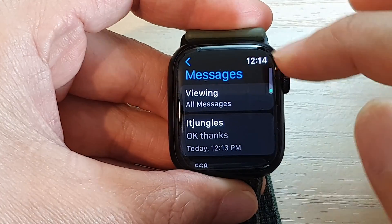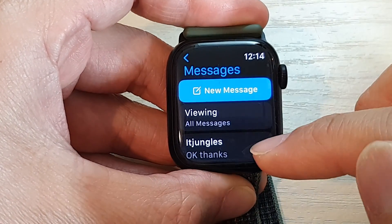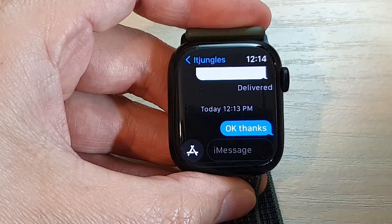Then you can compose a new text message by tapping on New Message, or you can respond to a conversation. Here I can tap on a conversation to respond to that conversation.